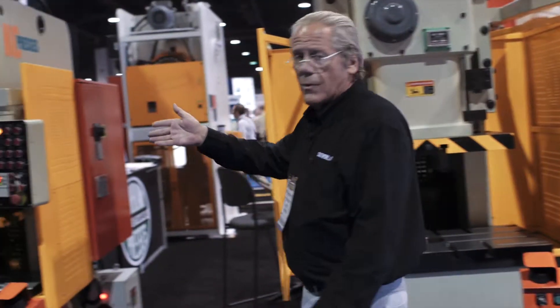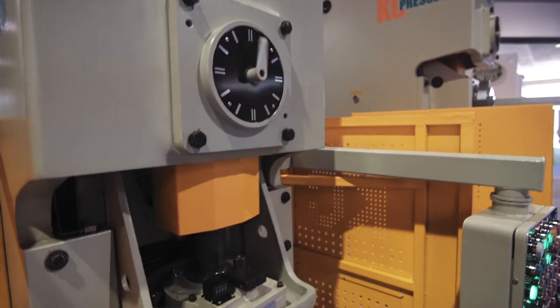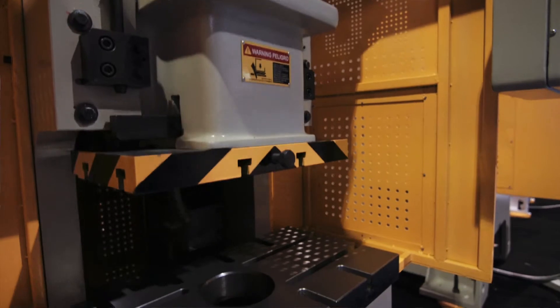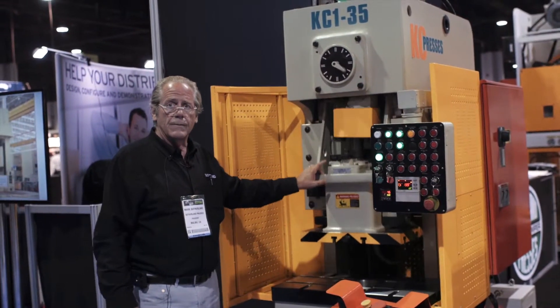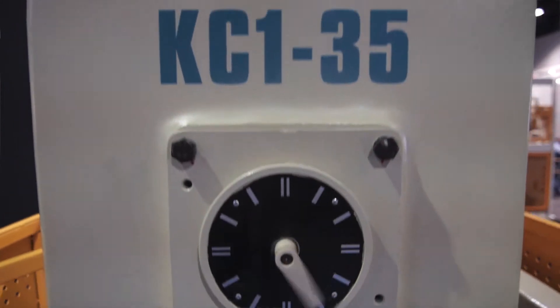Next to the 88 here, we've got a little 35-ton, which is one of the smaller presses that we make. The difference on the 35 is it has a manual slide adjustment with digital readout, where 66-ton and over is motorized slide adjustment with a digital readout.